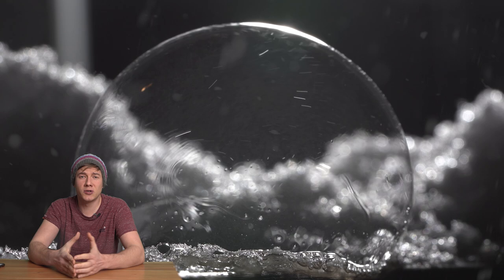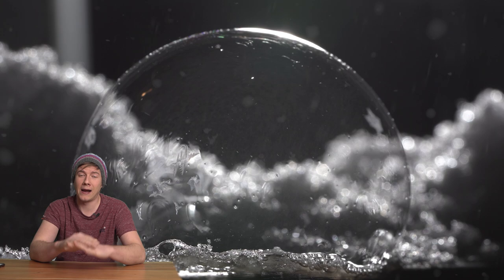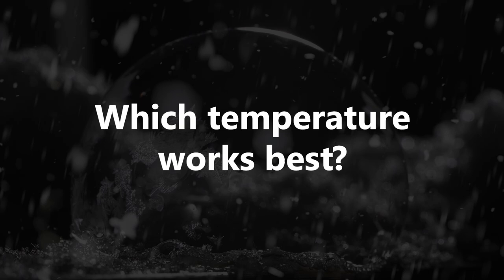The biggest problem is wind. There were nights where I took images and video footage for like 2 or 3 hours and I had to almost delete everything because of shaky images or the bubbles bursting too fast.